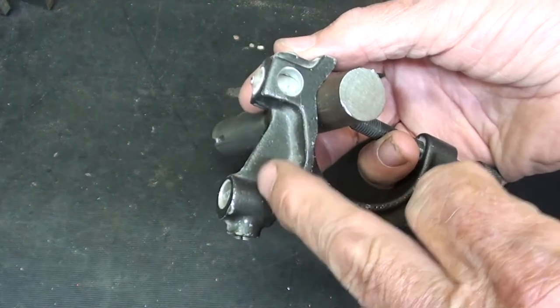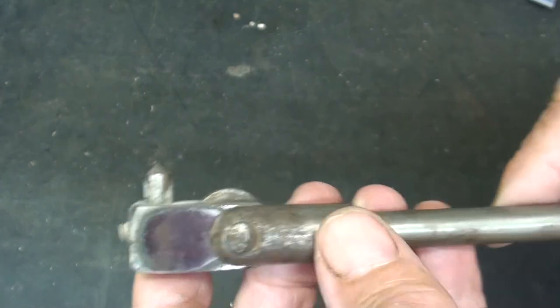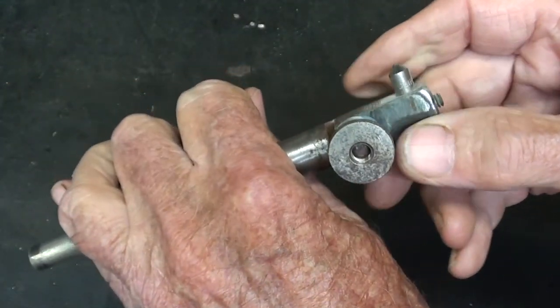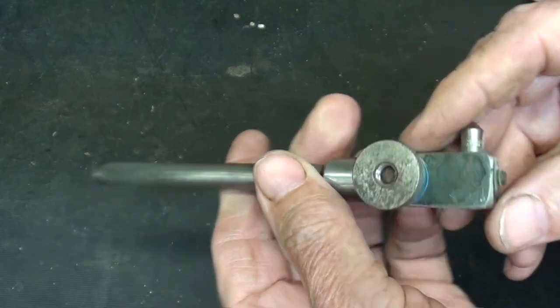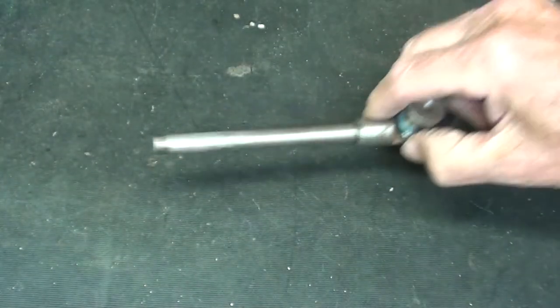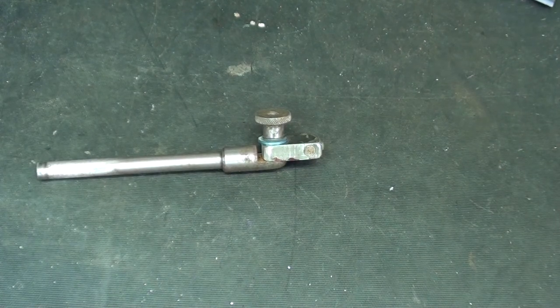Perhaps you have one of these. Here's yet another one that I use — I sometimes hold it in a three-jaw chuck, let my hand be the chuck, and run the wheel across. That's worked pretty good, and there is an adjustment here. I don't know if I made this or where it came from, but it doesn't matter. Let's go over to the Atlas lathe.